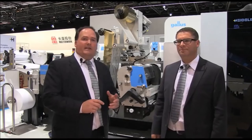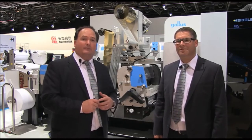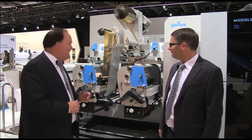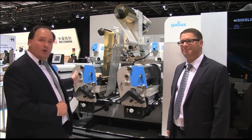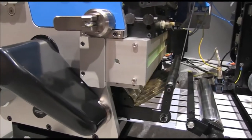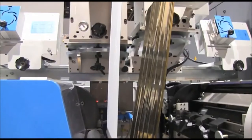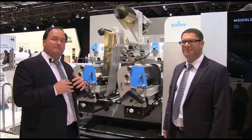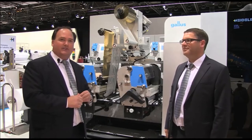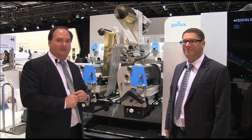There are three key sections or modules to the machine. Let's take a look at the upstream module first. The upstream module consists of two print units. In this case we're actually using cold foil, but it could be cold foil or a spot color. What's unique about this upstream decorating capability is that we're adding embellishment before we enter into the digital print unit — not seen in the marketplace for a digital press like this.